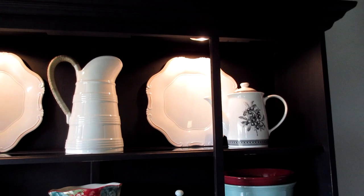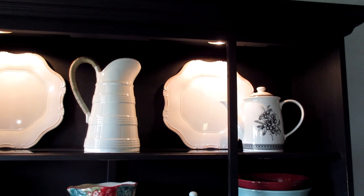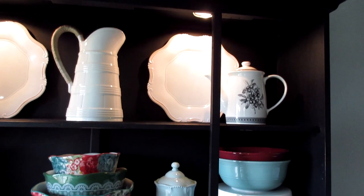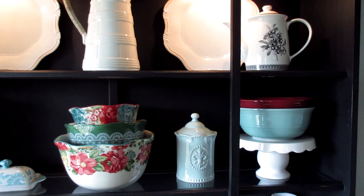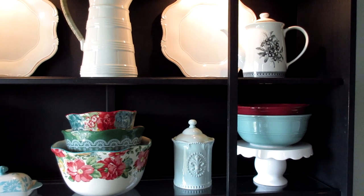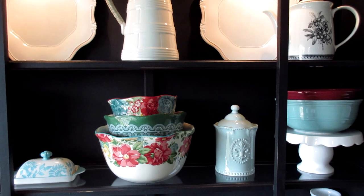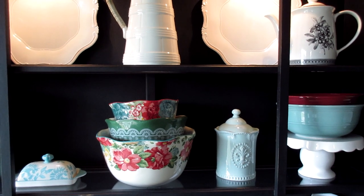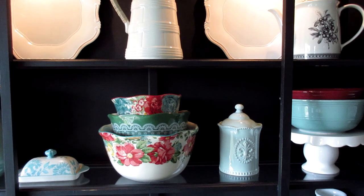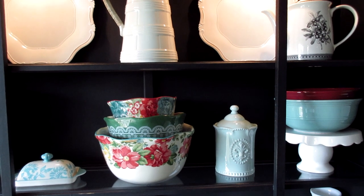Over here I also have a pitcher from Faultscraft that I thrifted. Down here I have a Target One Spot cake plate with some Walmart Mainstays bowls on top. This little blue canister with a fleur-de-lis on it I picked up from Zulily a few years back when I first started doing YouTube — it's one of my first hauls.